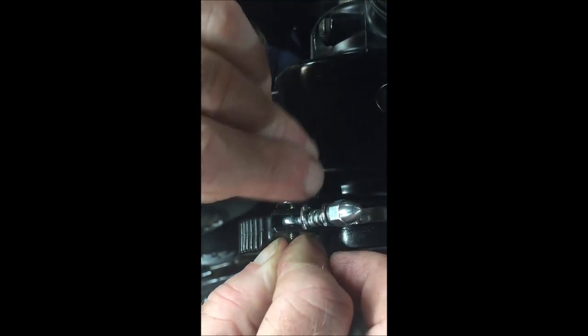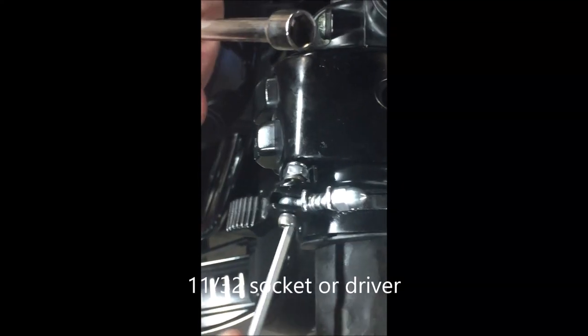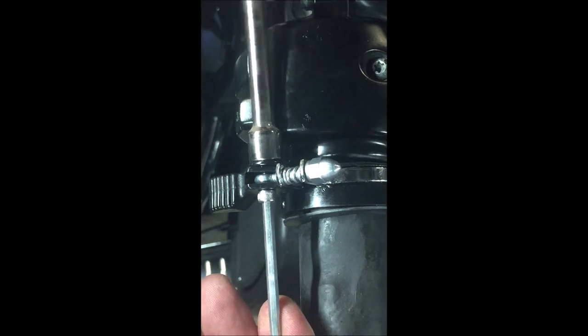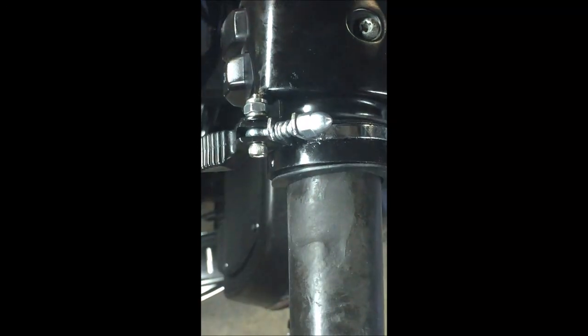Then get the supplied washer and lock nut, put those on, and tighten it up until it's nice and snug — but not so tight that you're putting too much pressure on that eye bolt. You'll have to twist it a little bit to get it off, but now you'll have a nice adjustment there.